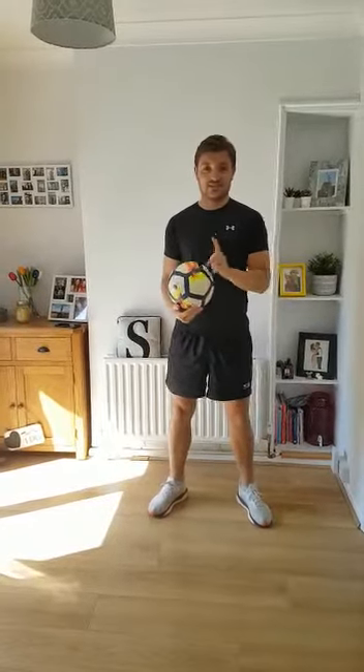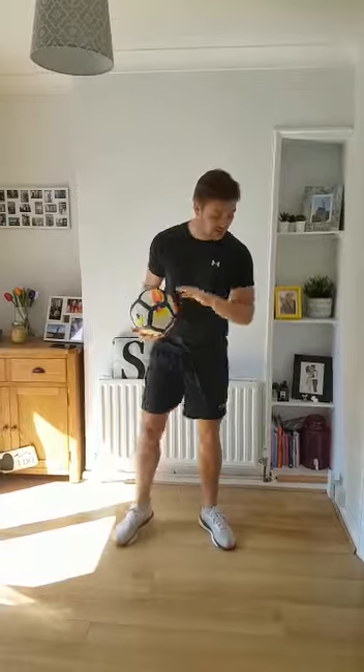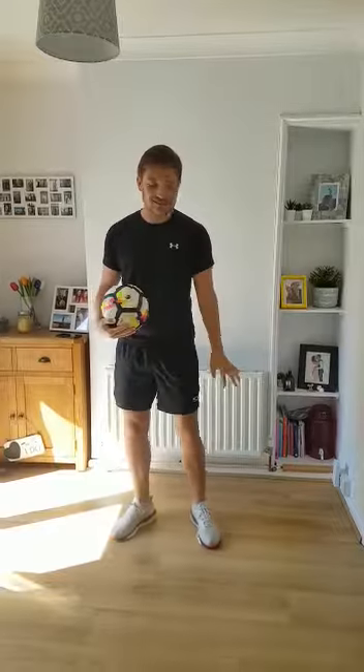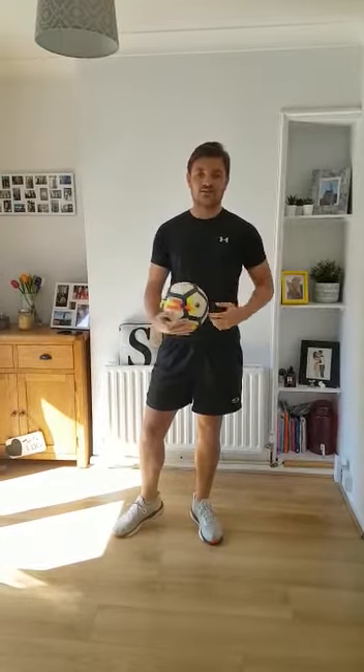Now, before you do this, think about the space that you are in and whether it is safe for you to do it. At the moment I've got nothing around me, so therefore I should be able to keep control of this ball. If you've got things near you, maybe find a different space to do it or move some of the things away.